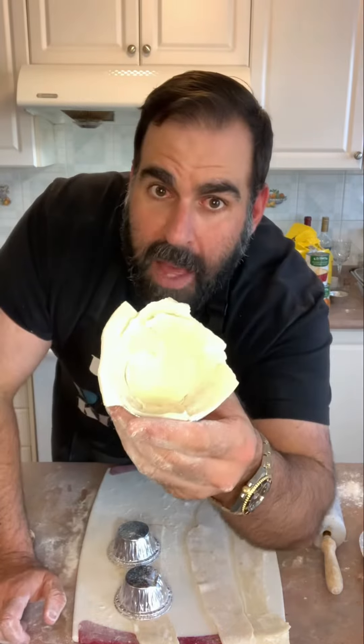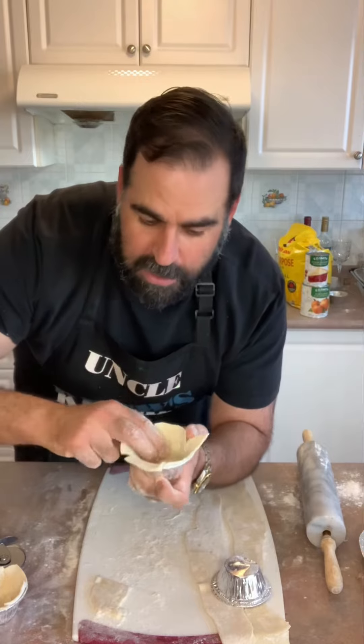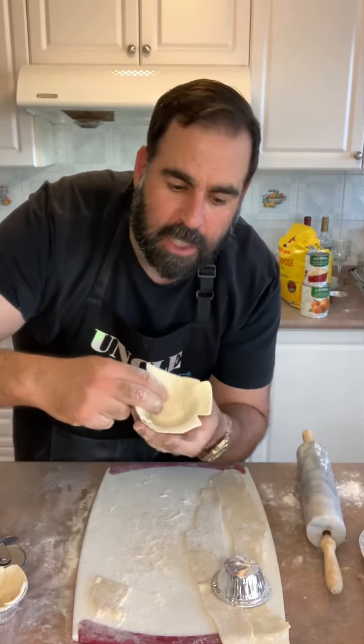See that? We're going to trim that up in a minute. Press right down to the bottom. You went through the work of making the pie crust — don't toss out the scraps. These are going to be fantastic.